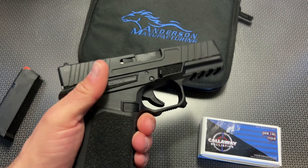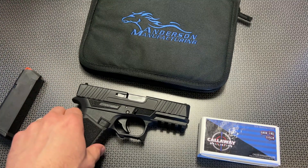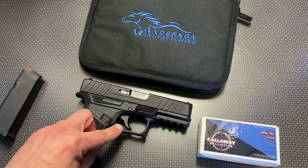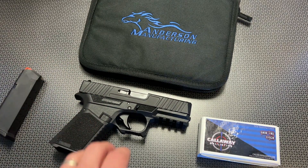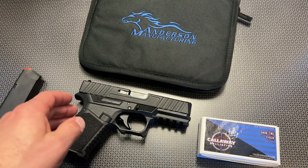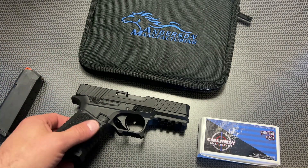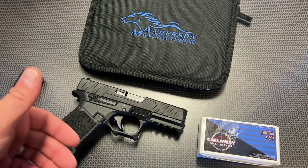When it comes to recoil impulse, this feels like a Glock 19. The PSA Dagger and the Glock 19 feel just a touch smoother in my hand — I don't know if that's because the texturing is a little rougher and some of the edges are a little sharper, kind of translating in my hand as a little snappier than it actually is. But if you've shot a Glock 19 or the PSA Dagger, this is going to be pretty much the exact same recoil impulse. It handles like a Glock, it feels like a Glock. At the end of the day, this is a Glock 19 clone and it shoots very similarly.